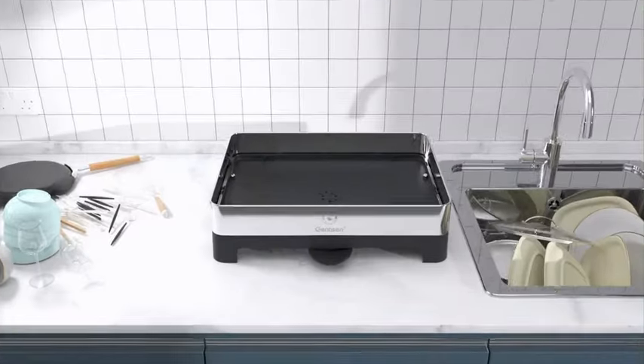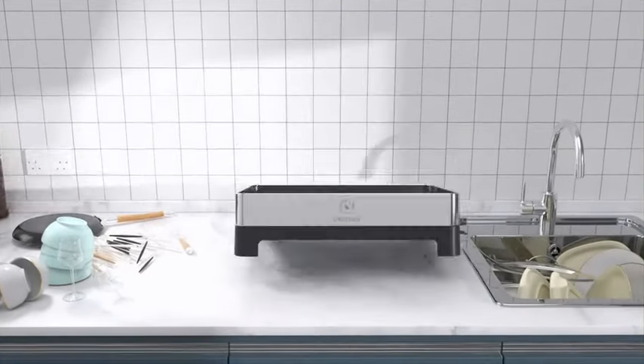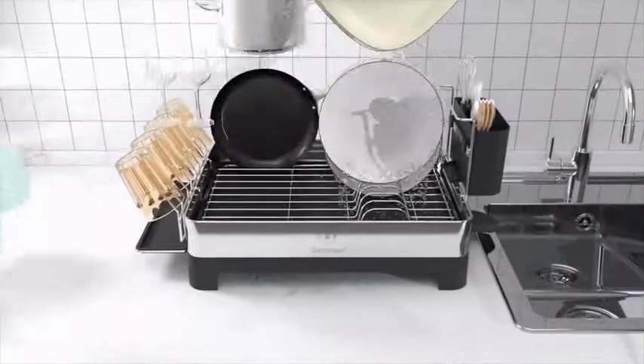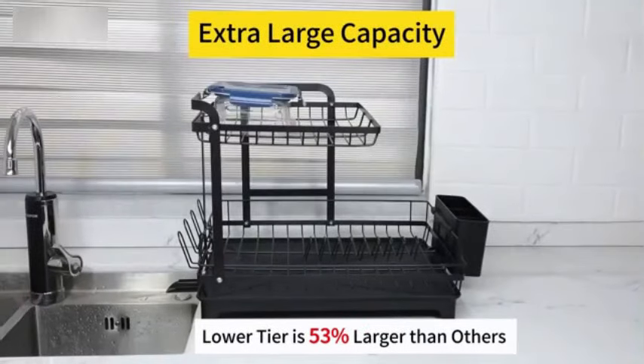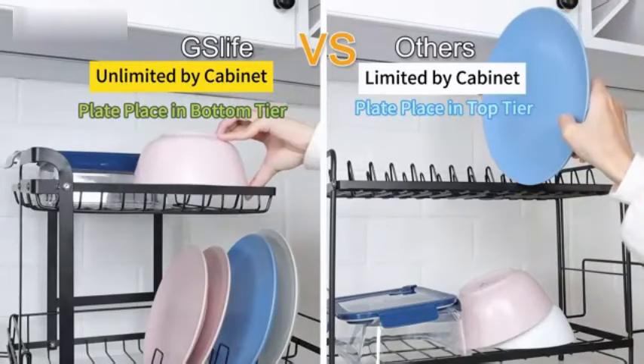Number 4: The Two-Tier Dish Drying Rack by Lion Unley is a high-quality, multifunctional dish rack that offers exceptional convenience and efficiency in the kitchen. Made of sturdy metal, this dish rack is designed to last and withstand daily use. With dimensions of 12.8 inches in diameter, 16.7 inches in width, and 13 inches in height, this dish rack provides ample space for drying dishes and utensils. Its two-tier design maximizes storage capacity while taking up minimal countertop space, making it ideal for small kitchens.